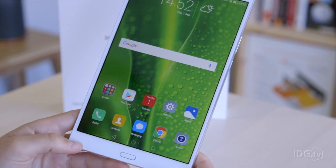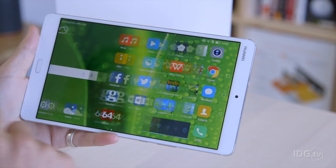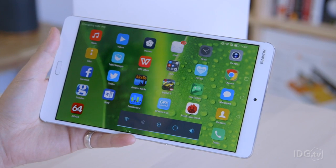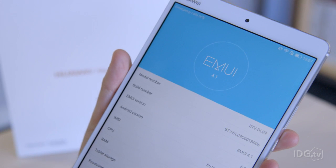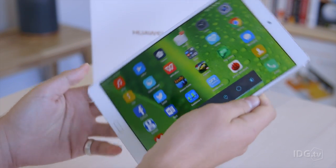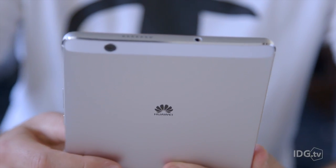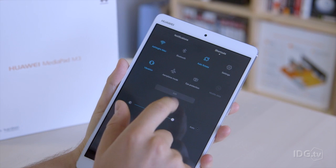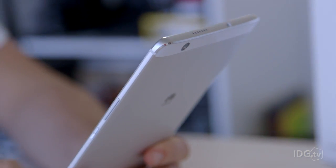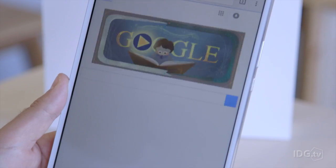Software-wise is perhaps where the MediaPad slightly falls down. It runs Android Marshmallow 6.0 — we are a couple of weeks into Android Nougat, but hardly any tablets have that yet. What's slightly clunky is Huawei's choice of overlay, EMUI — Emotion User Interface. There's nothing wrong with it, it's just not the most refined overlay. It's not quite as good as Samsung's recently updated TouchWiz. The notification tray looks quite different to stock Android, but for most tablet tasks like watching media or going online you'll be in an app like Google Chrome anyway, so everything looks pretty normal.